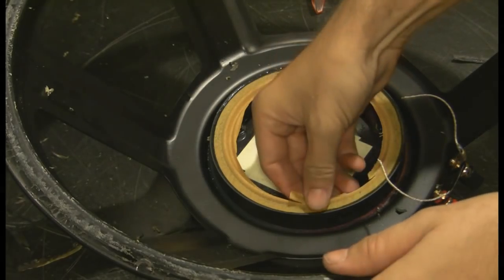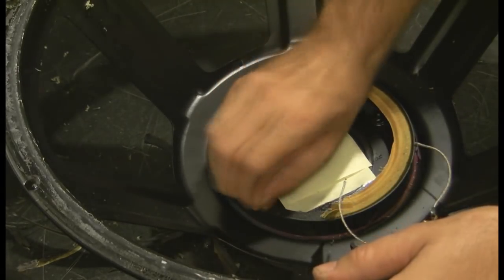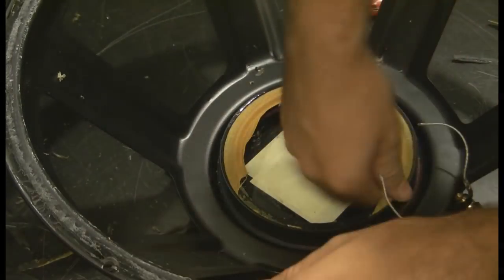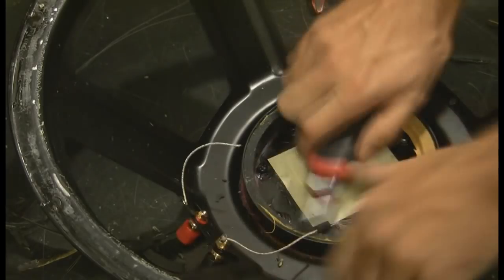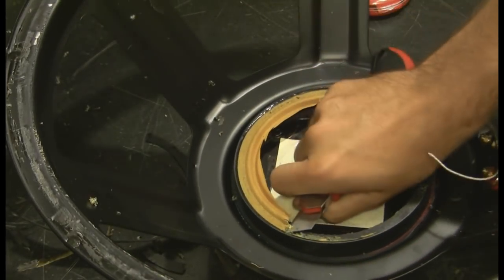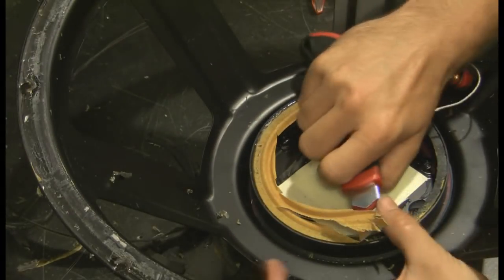Now for the spider. This is a little tricky. Take a little bit at a time.